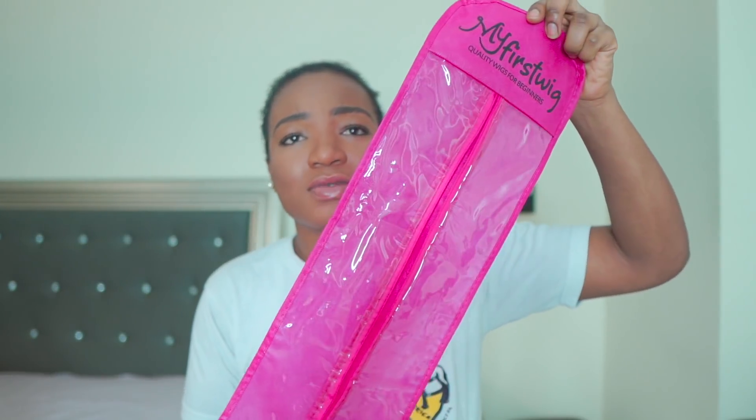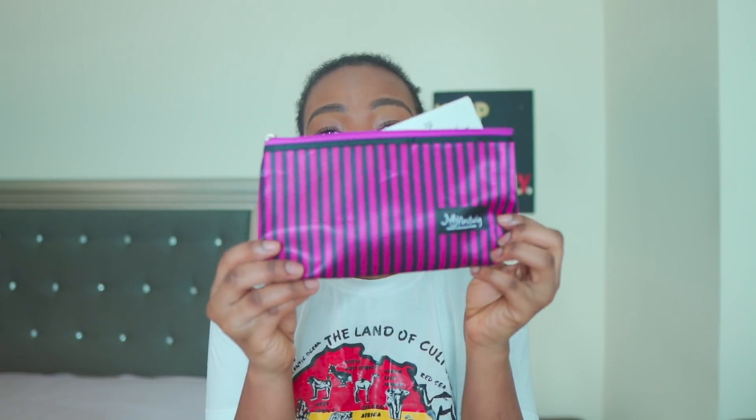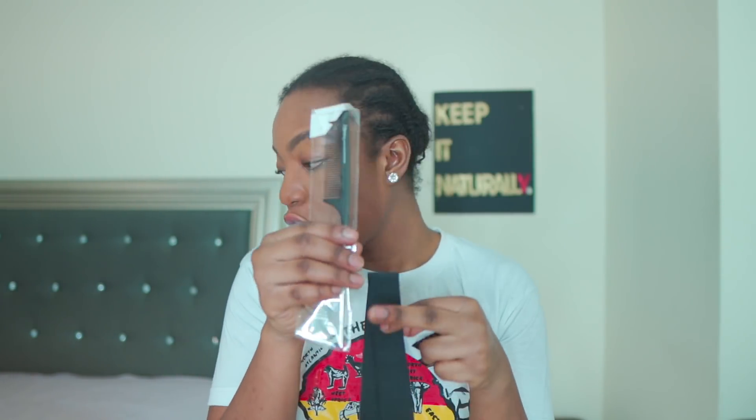When you get the wig, it comes in this bag — pretty cute — and the wig stand is in the box. I put the wig stand together and then plopped the wig onto it. You can also choose what you want in the bags. You have your instructional booklet, and you could choose to add a couple of things to your purchase: some pins, a wig strap, a comb, flyaway tamer, and you can also choose to add some clips. It also comes with a wig cap.